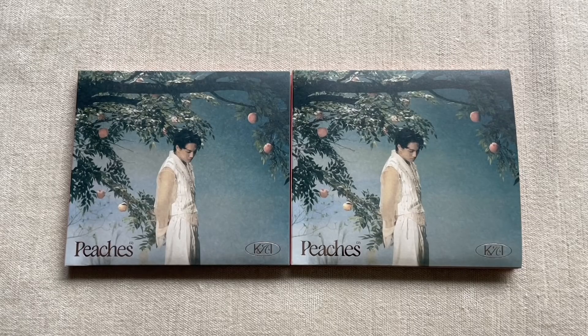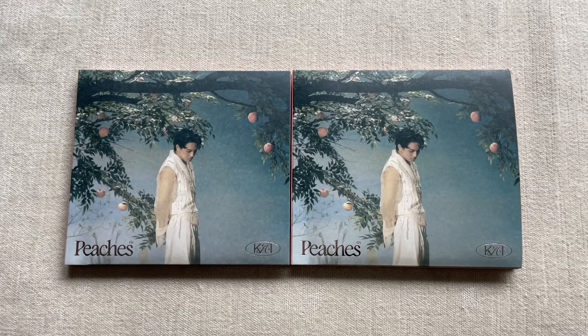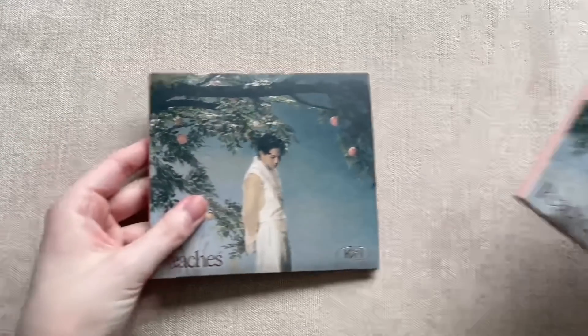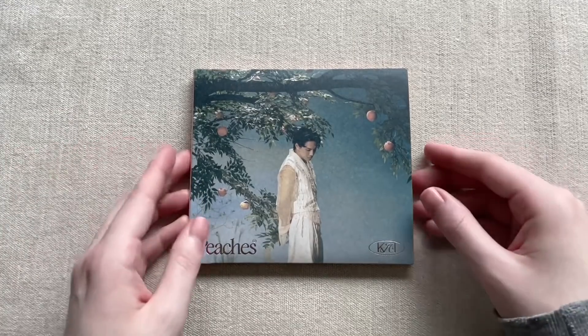Hello, today I'm going to be unboxing Kai's second mini album 'Peaches,' specifically the digipack edition. I already unboxed the normal version, but I bought another set of normal version albums, so I'll add that clip into this video. This unboxing is focused on the digipack edition — if you want to see the normal versions I'll link that separately. There's only one type of digipack, but I bought two.